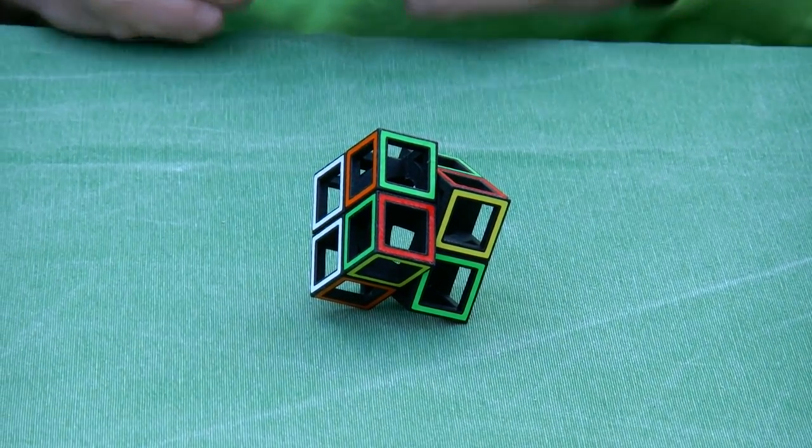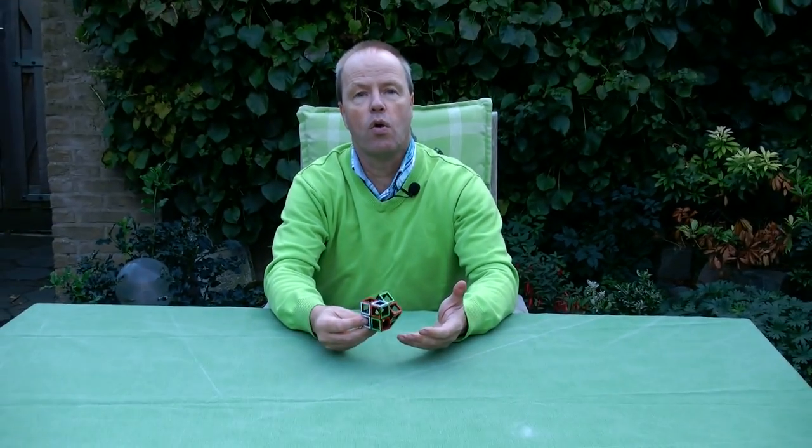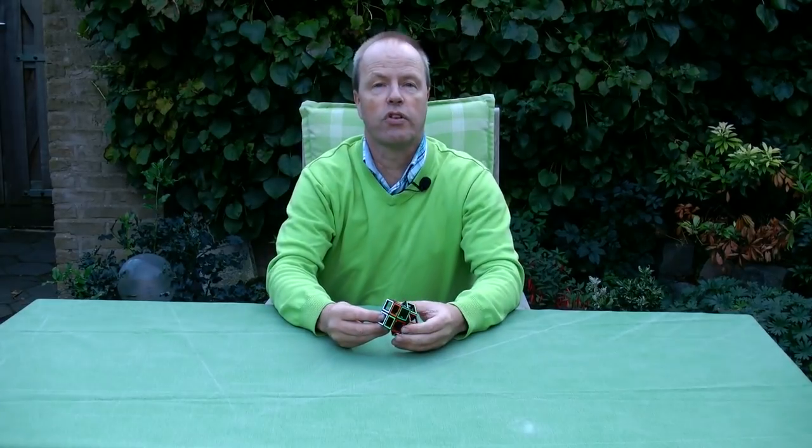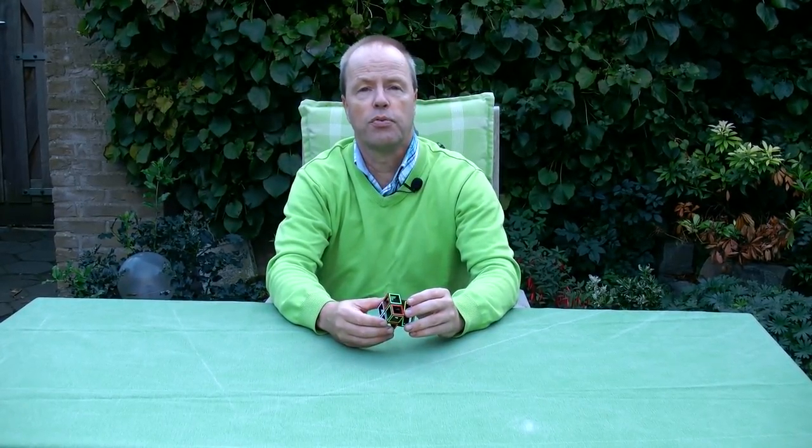So my question to you is, apparently some people like holo cubes more than solid ones. So what is more attractive about holo cubes than solid ones? Thank you for watching.